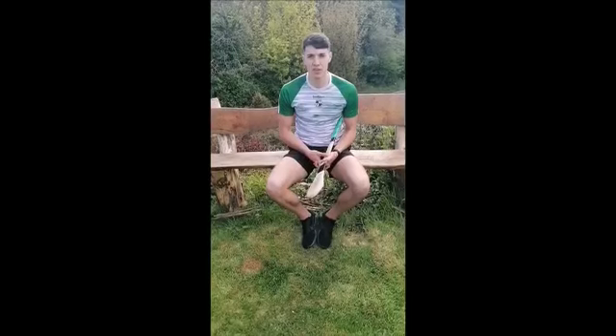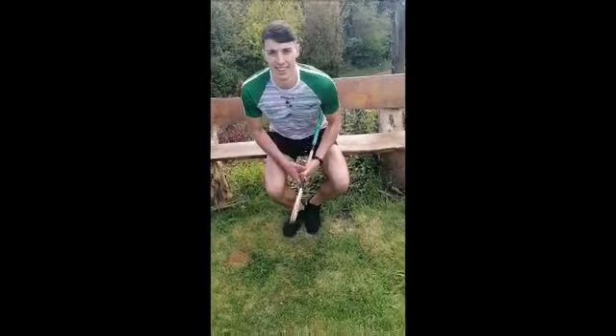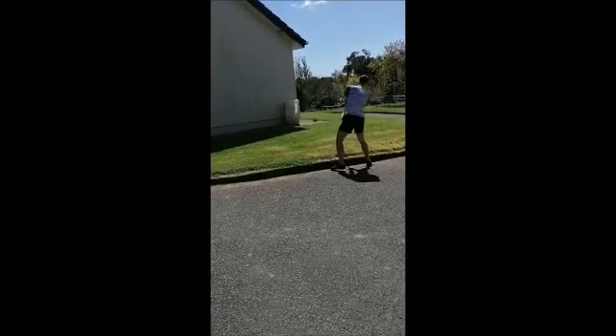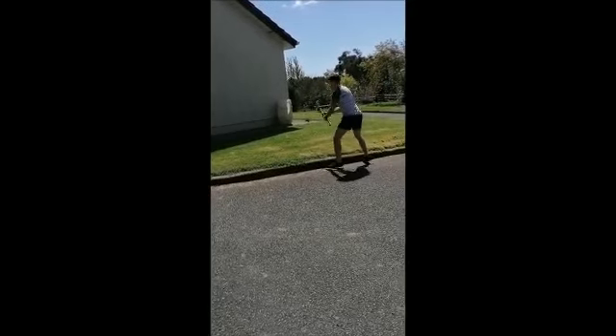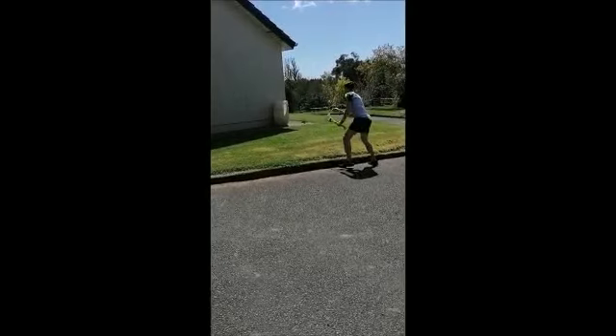For the final challenge, all you need is a football. Stand a safe distance away from the wall. Kick the ball off your right foot, then clap your hands behind your back and catch the ball. Do that five times off the right foot, then five times off your left foot. If you want to challenge yourself, try and clap your hands twice behind your back.